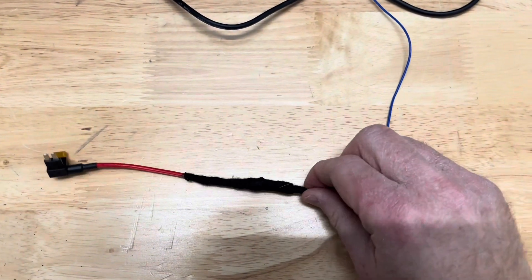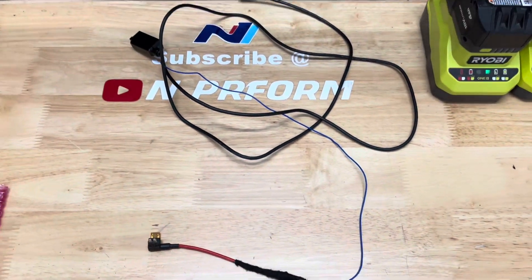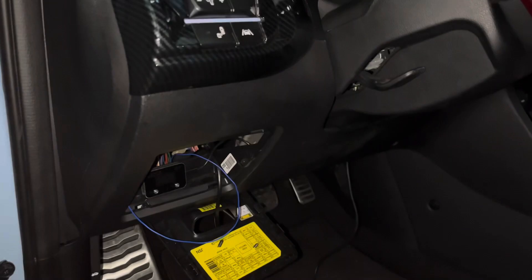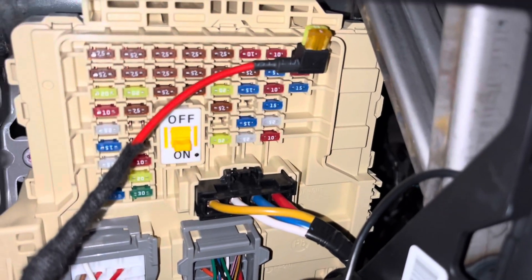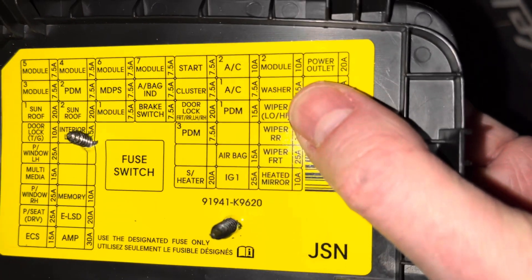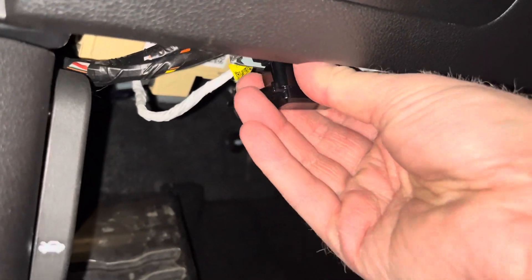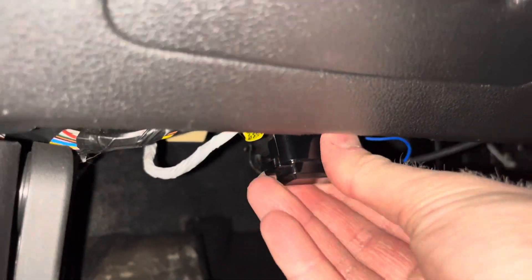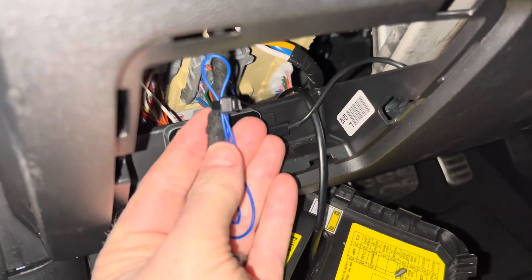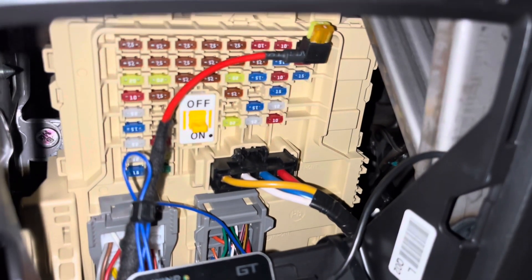Next, plug the blue wire into the fuse that only has power when the vehicle is turned on. For the Veloster N, I use the power outlet 20-amp fuse. The EK-1 will power on when the car is turned on and then power off when the car is turned off. There will be a short delay after the car is turned off before the EK-1 will power off. Finally, plug the OBD-2 wire harness into the OBD-2 port. The other end of the OBD-2 cable is a mini-USB. Run the mini-USB to the EK-1 Pro — I found running the wire under the steering wheel and up the right side to the EK-1 was the best route. To keep the wire clean, zip-tie the wire under the steering wheel.